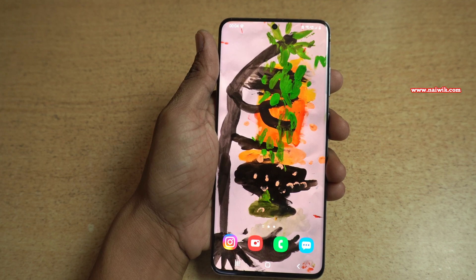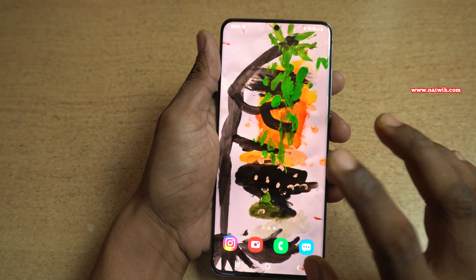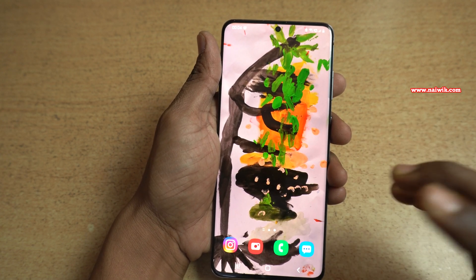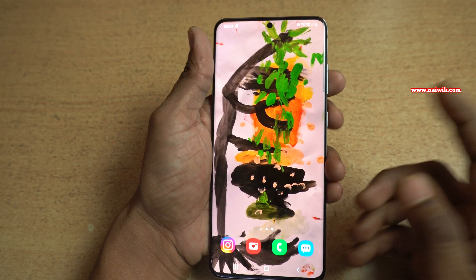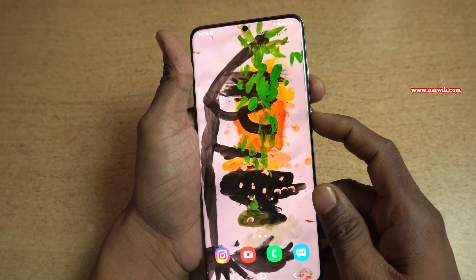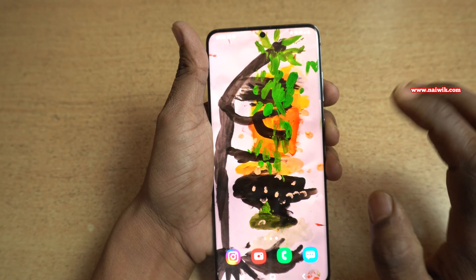Hi friends, in this video I'm going to show you how to take a screenshot on Samsung phones running on One UI. Here is my Samsung Galaxy S20 Plus which is running on One UI 2.5. We all know that we can take a screenshot by pressing the volume down key and the power button. Here you can see that this is a normal way of taking a screenshot.